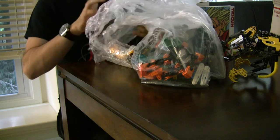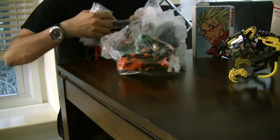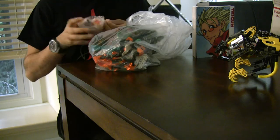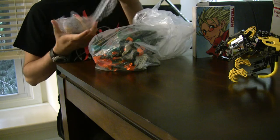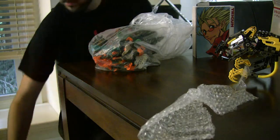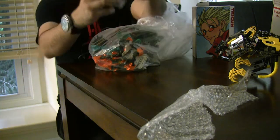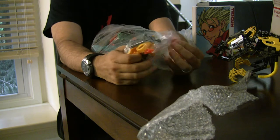Should be interesting. I've been looking over eBay trying to find some good deals. Right now there should be probably four or five figures in here. One of them came delivered, the other one came kind of late.